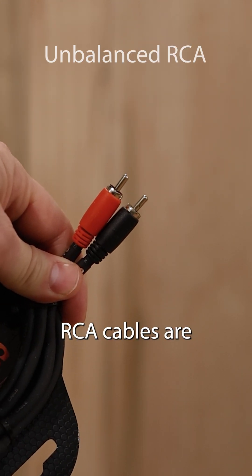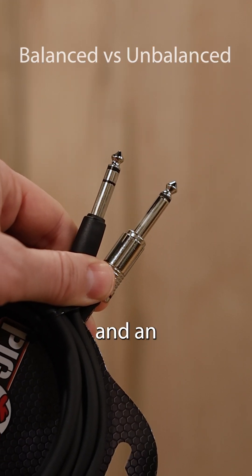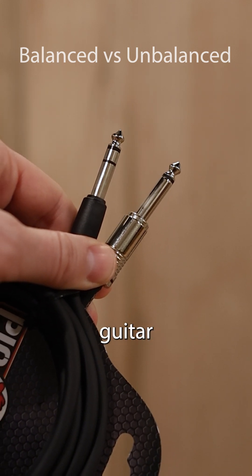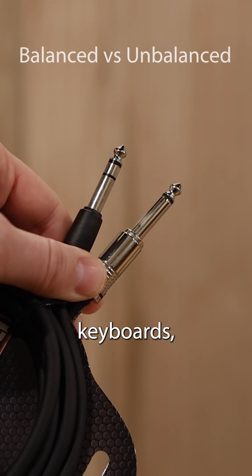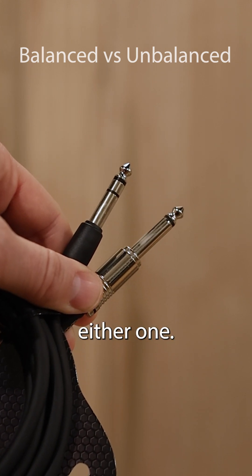RCA cables are also unbalanced audio cables. Here's the difference between a balanced and an unbalanced quarter-inch cable. The unbalanced cable is mostly used with guitar — guitar effects, et cetera — and guitars generally don't like balanced cables, while keyboards, stereo or mono, synths, and other instruments probably work just fine with either one.